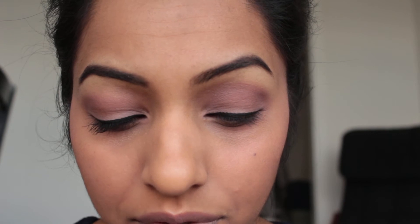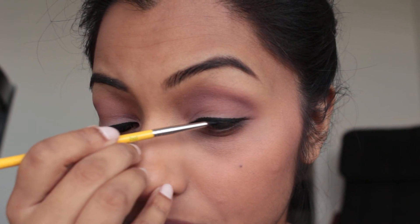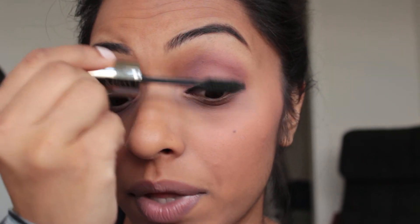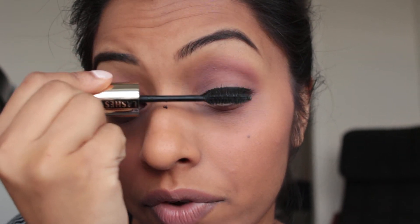Sometimes I'll use a liquid liner as well right up on the lash line, but I'm going to stick with this gel one — you just get really close to the lash line. There's the liner drawn. The last thing you want to do is put on some mascara. I'm using the L'Oreal Voluminous Million Lashes. You can also apply fake lashes with this look, but I'm just wearing it for daytime so I'm not going to put on false lashes.